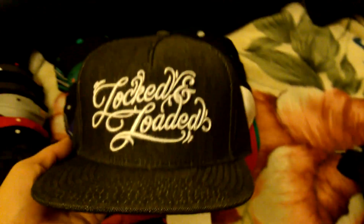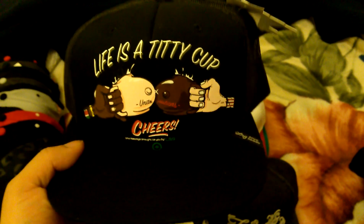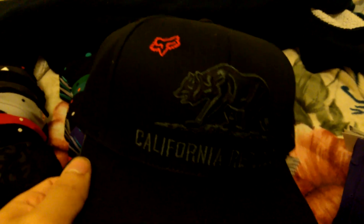Leopard, black leopard - I think, I'm not sure. Another Crooks and Castles in like black denim, Locked and Loaded, black under. LRG trucker hat, the LRG classic logo, trucker. Crooks and Castles trucker. California Republic. Fox brand or something like that.